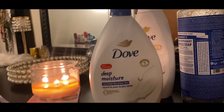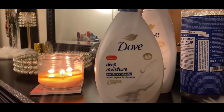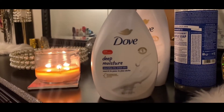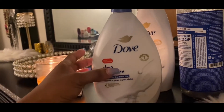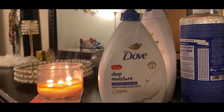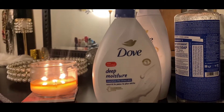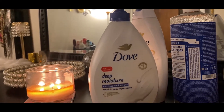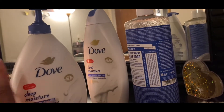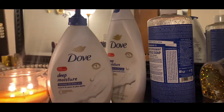I do not like this — the pump is trash. Dove is too thick for a pump. You have to tilt it over because the pump doesn't get everything at the bottom. Once it gets to a certain level it just stops working. I only got this because Dove had been sold out. I don't like it — it's trash. I pretty much used it as a refillable to top off the other bottle, and just used them up that way.